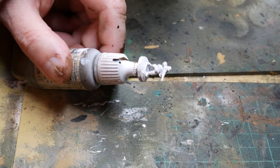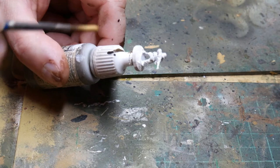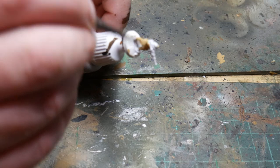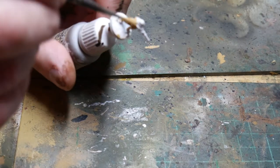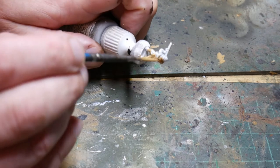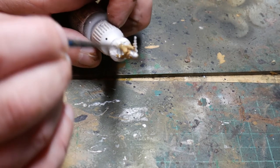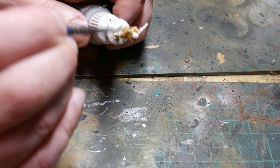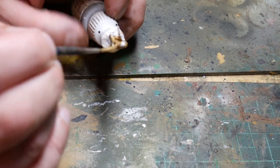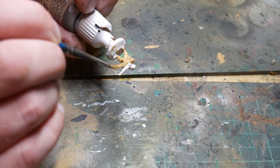Once your primer is dry I start to do the uniform — this is just a block colouring stage. These figures are meant to be seen at three feet away, so don't worry too much about getting every detail at this stage because we can always go back and cover them up. I'm using Green Ochre, which is a Vallejo colour. A lot of people use Vallejo Japanese Uniform, but this is actually the wrong colour for Japanese uniforms. I did a bit of research and found that Green Ochre was probably the closest to a Japanese faded uniform — it's a lot less yellow and bright than the Vallejo Japanese Uniform.